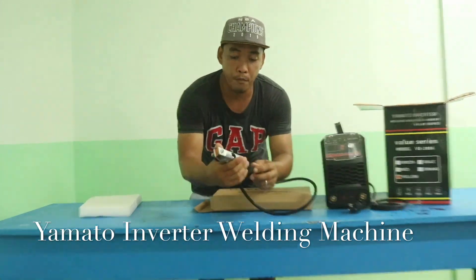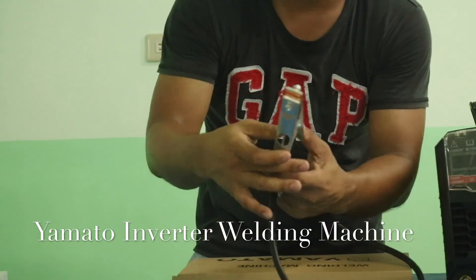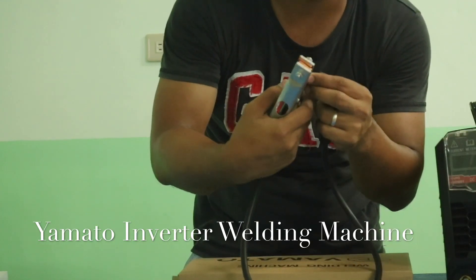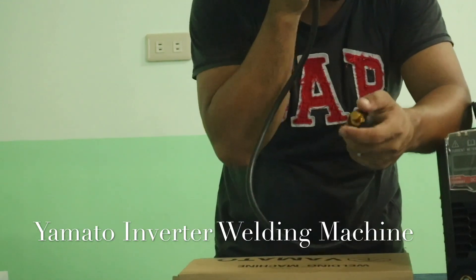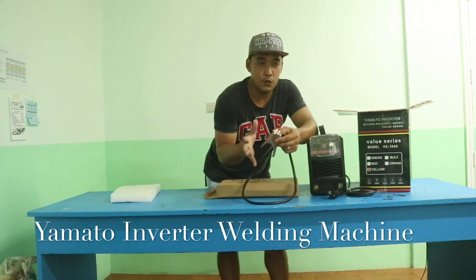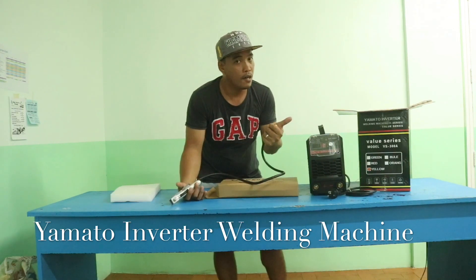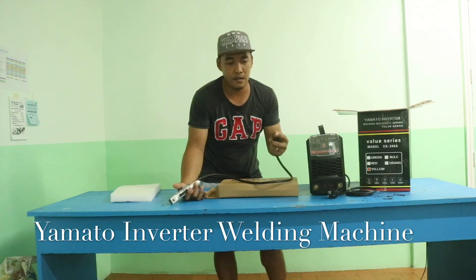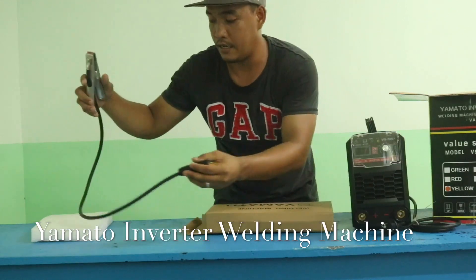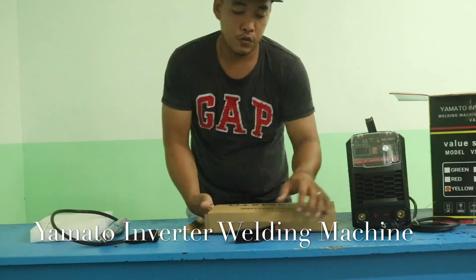The ground cord has a very strong clip — it's very nice. I've actually used a lot of kinds of welding machines: I used PowerCraft, I used others, so that's why I upgraded to this one, because I didn't like the performance and accessories of the previous ones.